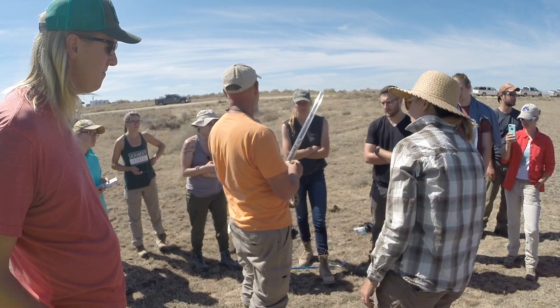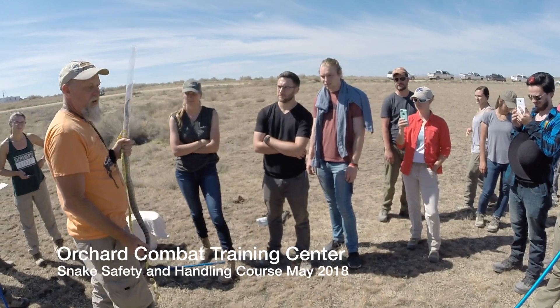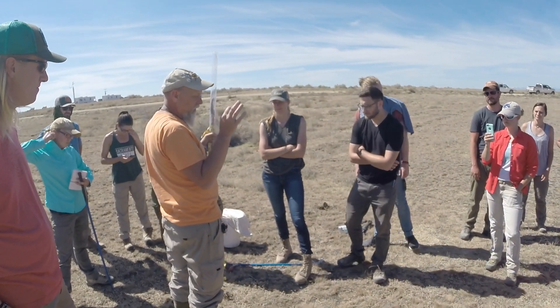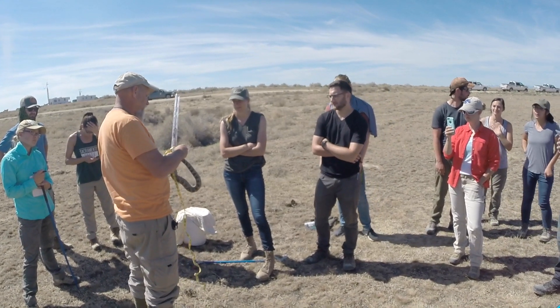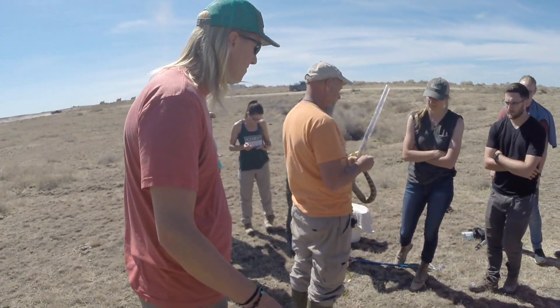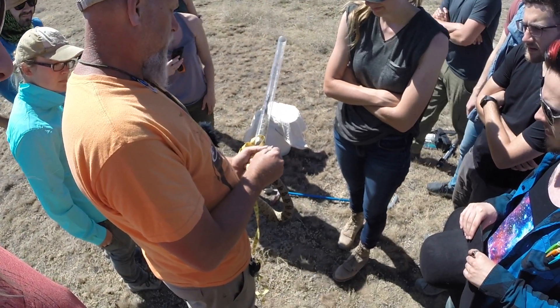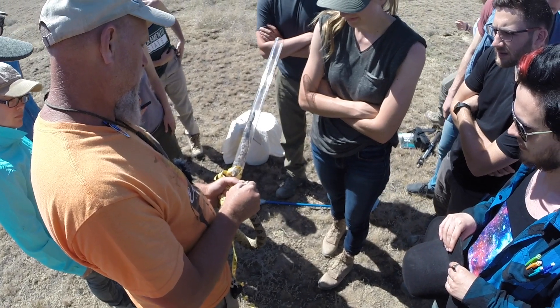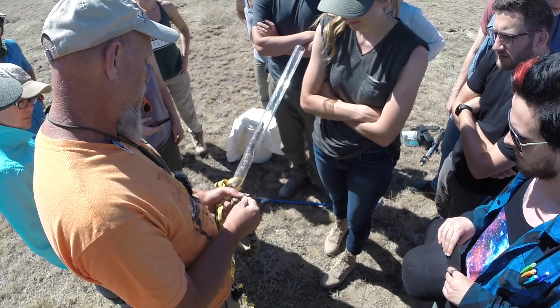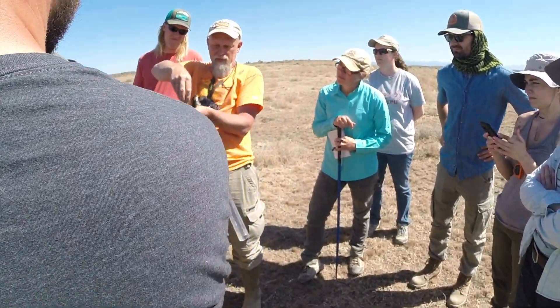Do you know how to tell the sex of this snake? On rubber boas they have small spurs near the cloaca, but these guys don't. What they do have is hemipenes. Snakes and lizards — the males have these two copulatory structures. When you look at the tail, can you see the bulge where those hemipenes are located?